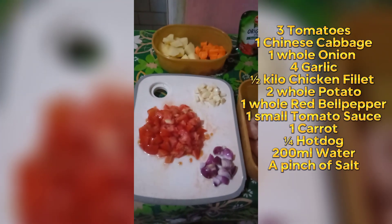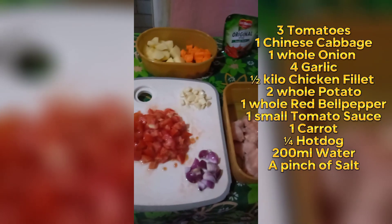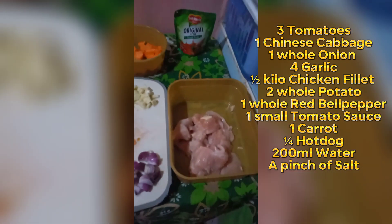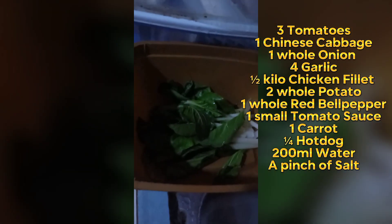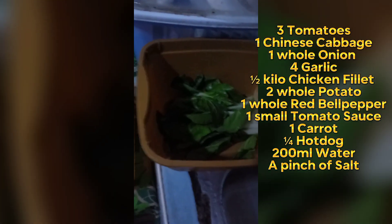Three tomatoes, one Chinese cabbage, one whole onion, four garlic, one half kilo chicken fillet, two whole potatoes, one whole red bell pepper, one small tomato sauce, one carrot, one quarter hot dog, 200 milliliters water, a pinch of salt.